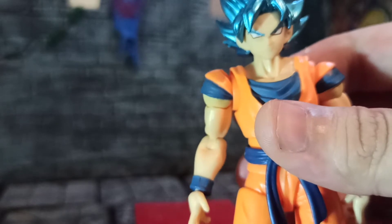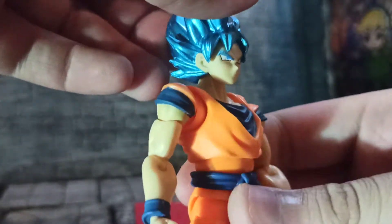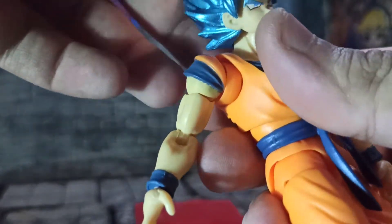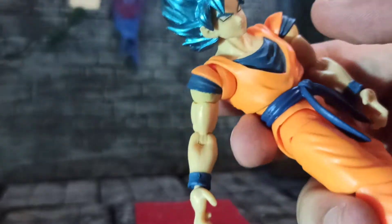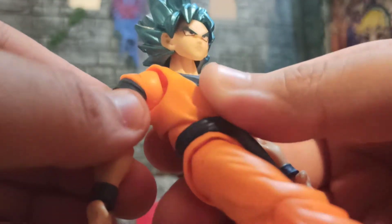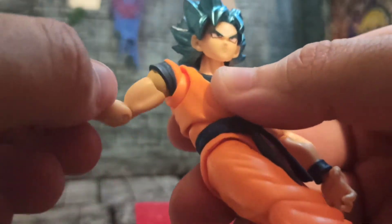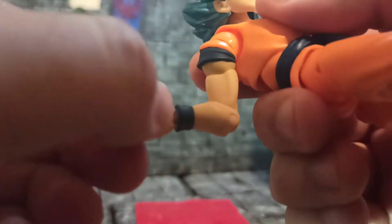Anyhow, let's talk a little bit about the articulation. His head is on a ball joint, which means he can't look very far up or very far down, but there's a lot of tilt and of course a swiveling motion. It's not very much of a ball joint, more just like a straight peg with a little bit of round shape to it. Both of his shoulders are on double ball joints, which gives a very nice range of articulation. He has a swivel in his bicep, a 90-degree bend in his elbow, and wrists are on a swivel and a hinge.